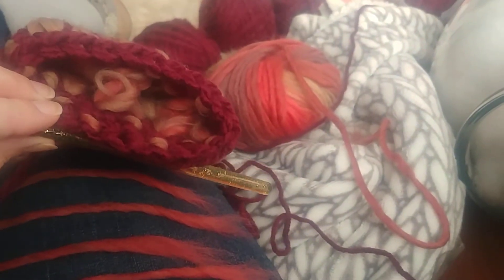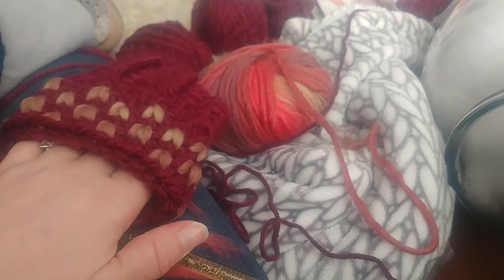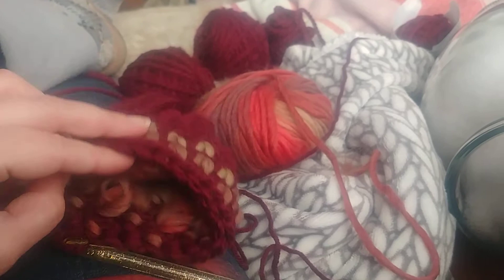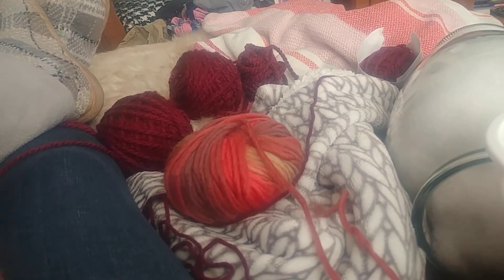On the inside, it looks like this. So it makes excellent insulation — these will be really, really warm mittens when they're all done. I'll get some better videos later, but I kind of wanted to show you guys the process of me doing this.